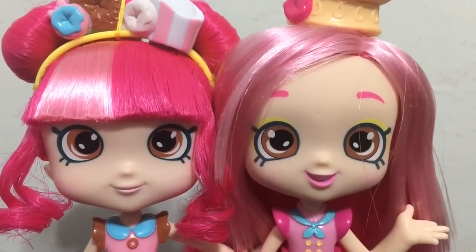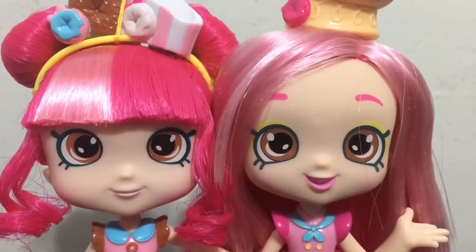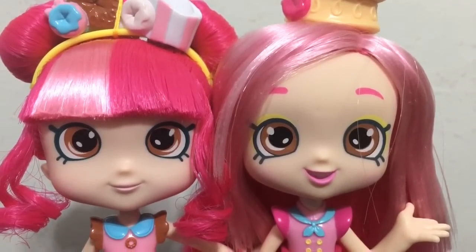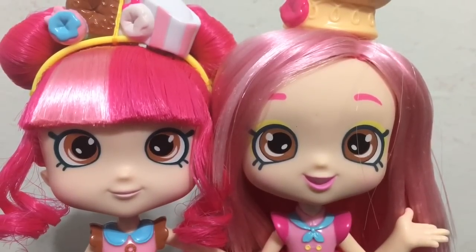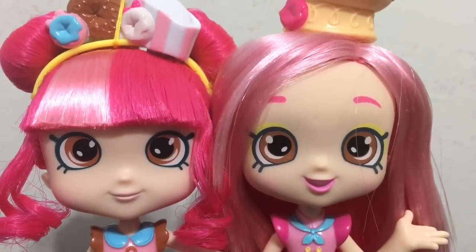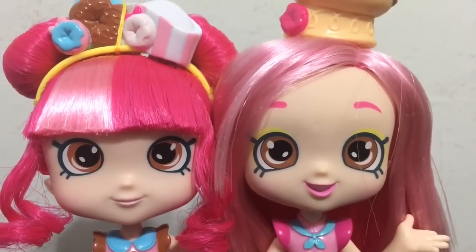Looking at faces side by side, you can see there is a different mouth mold for the new Chef Club Donutina. She has an open mouth smile, darker pink lips, and yellow eye shadow makeup, which the original Donutina does not have. The original has a closed mouth smile and pale pink lips.